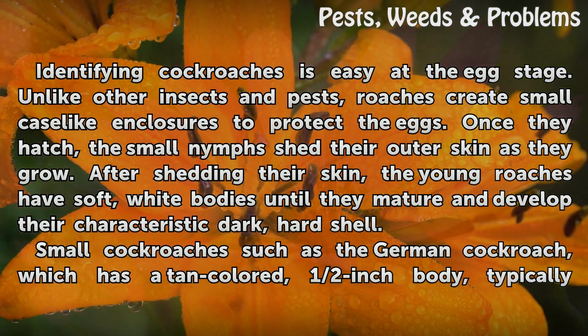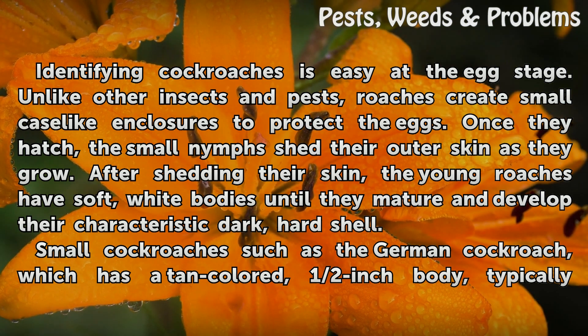Identifying cockroaches is easy at the egg stage. Unlike other insects and pests, roaches create small case-like enclosures to protect the eggs. Once they hatch, the small nymphs shed their outer skin as they grow. After shedding their skin, the young roaches have soft, white bodies until they mature and develop their characteristic dark, hard shell.